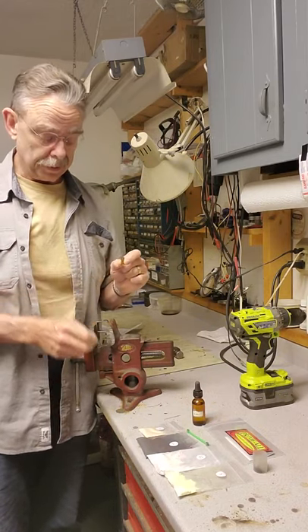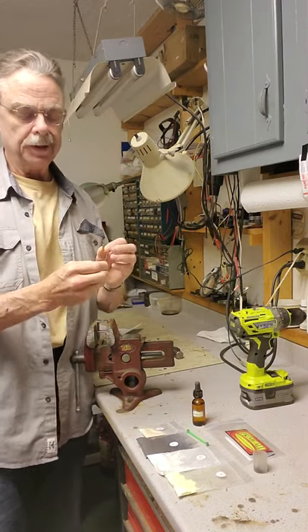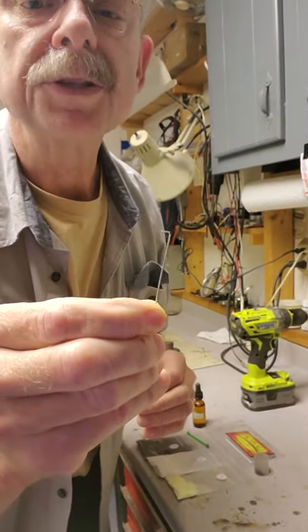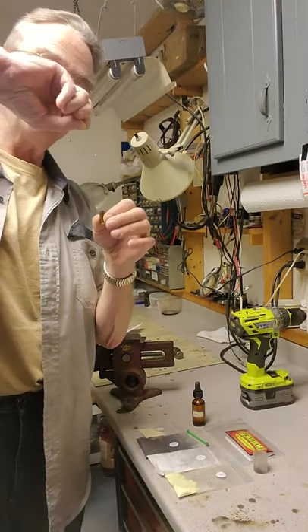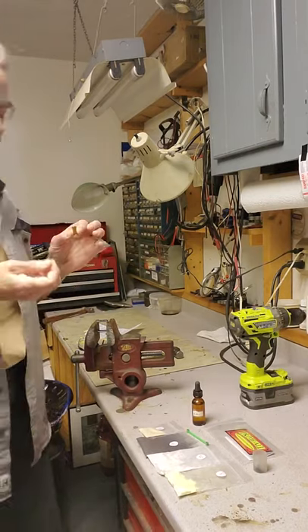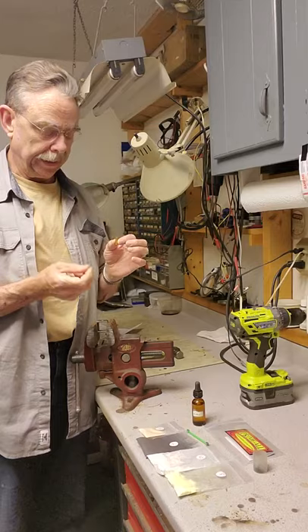Two cycles through the ultrasonic cleaner did a really good job — I was really surprised. I also took a straight pin and bent the last quarter inch of it 90 degrees so I could use it as a scraper to get down and scrape out the hollow rim. But really nothing else came out; the ultrasonic tank did a great job cleaning it.